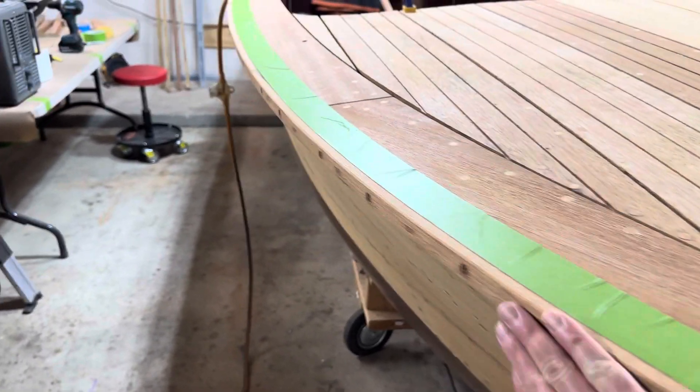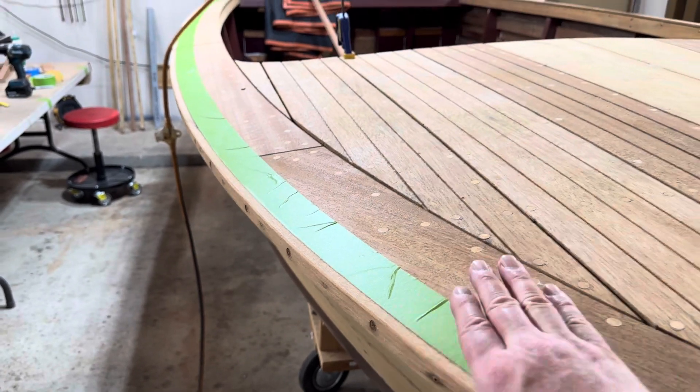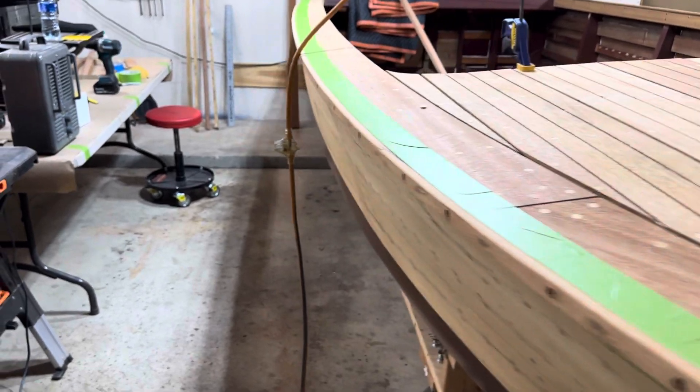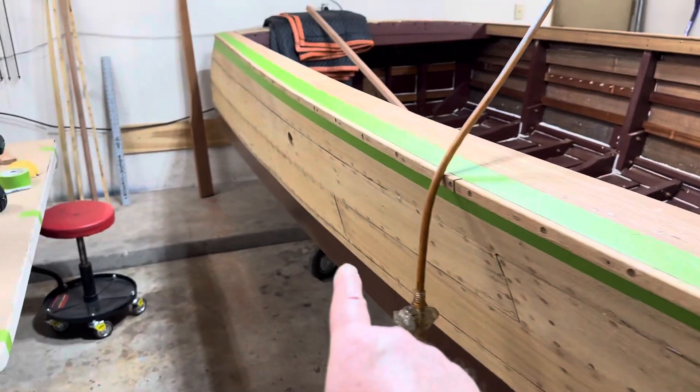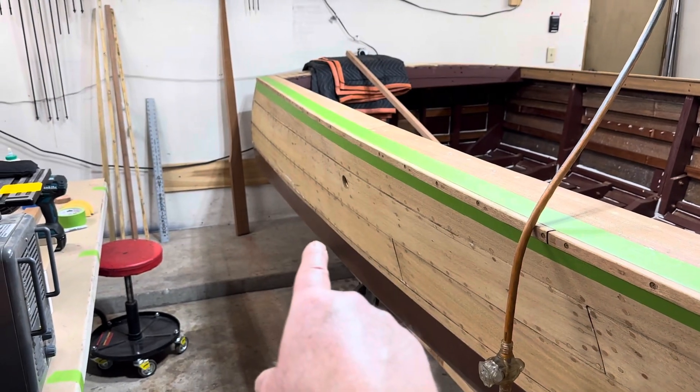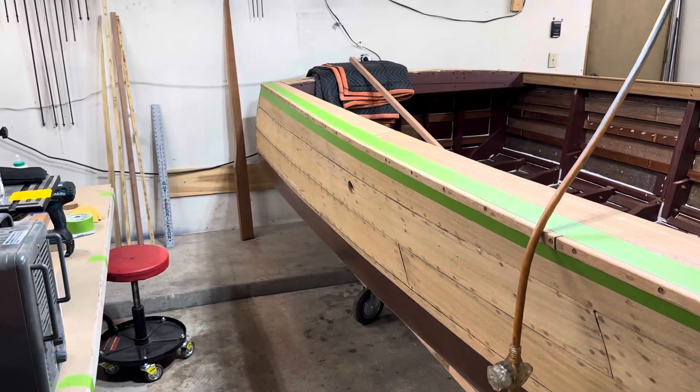Then after that, once it's permanently attached, I have some final sanding to do and that should be good to go. And then I'll continue to work on the trim that goes along the stern on both sides and across the transom.